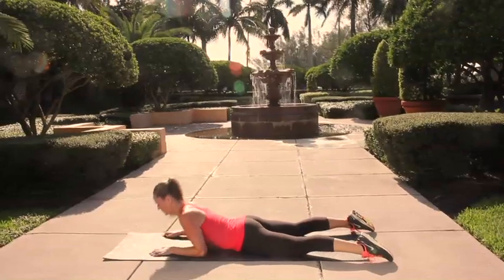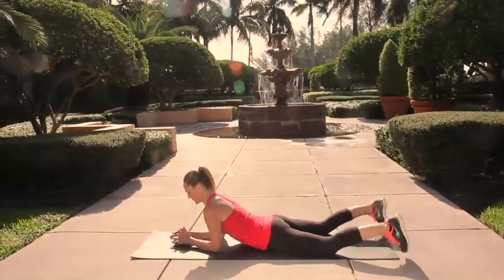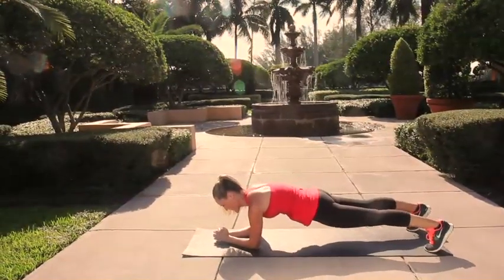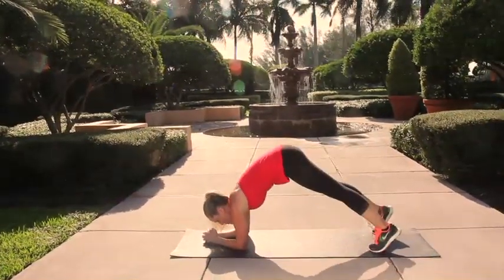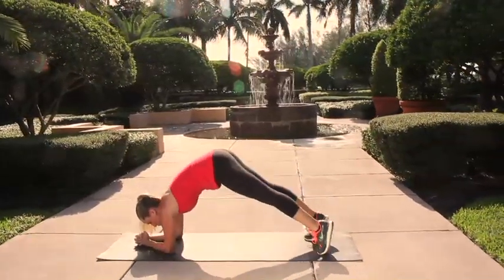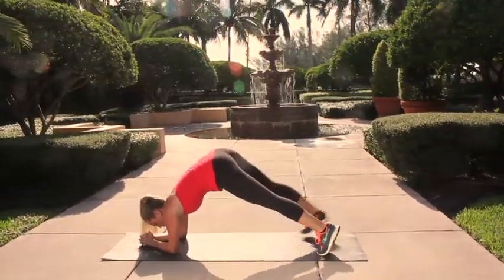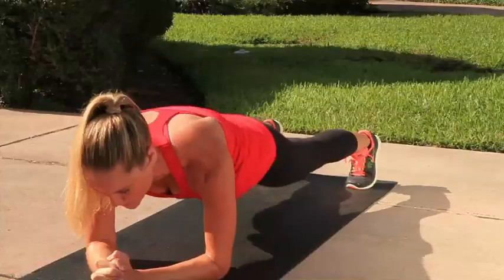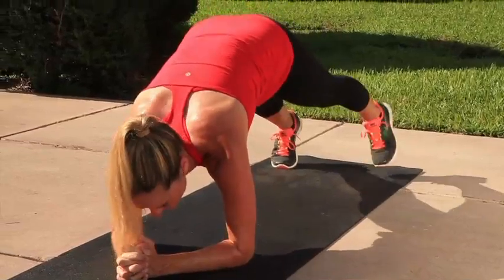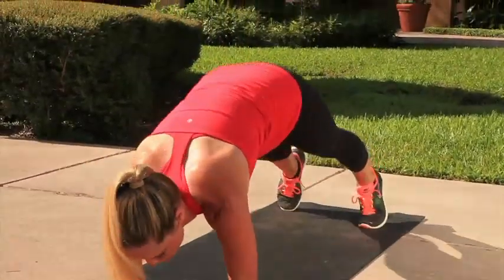Let's try that inching elbow plank again. Come back up to your elbow plank position with the feet wide. Exhale, start lifting the hips as you walk the feet in for four counts and then back out for four counts. Really keep pressing down through the shoulders and the arms, engaging the core muscles by pressing down into the back.